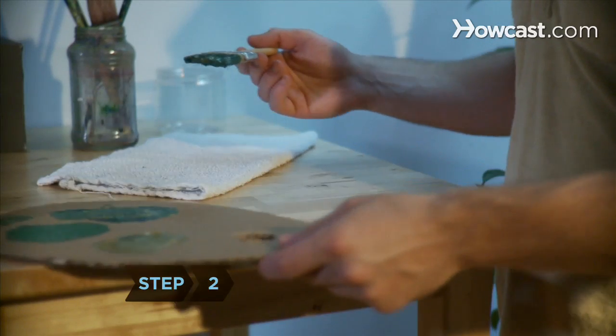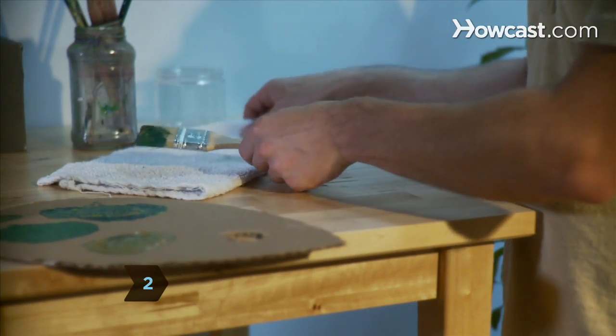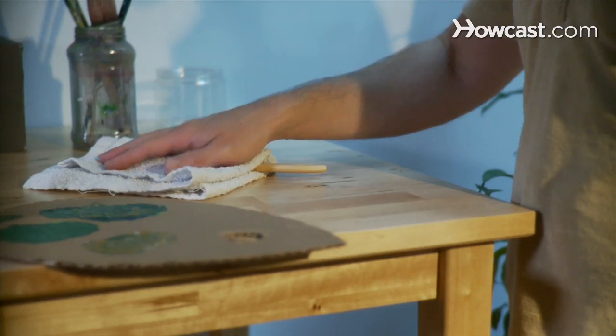Step 2. Whenever you take a break, wrap the paint brush in a clean rag that's been soaked in paint thinner. Keep the wrapped brush out of the sun.